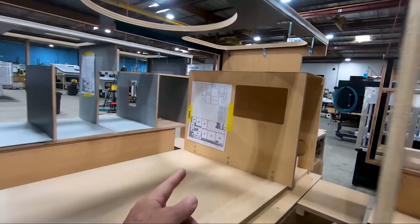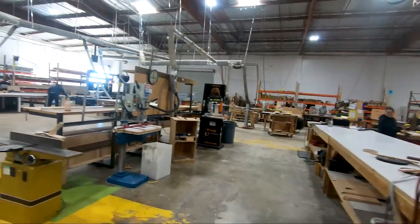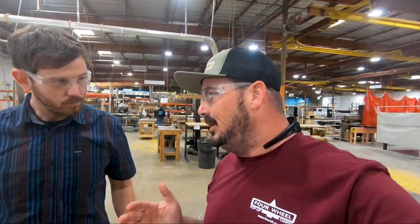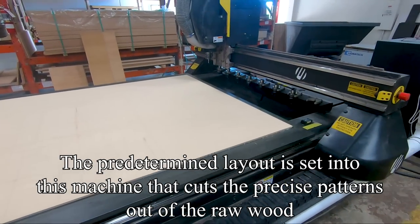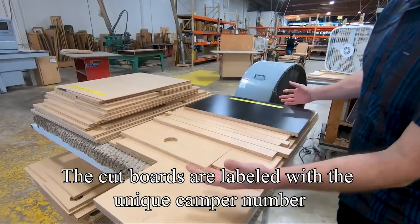Each of these cabinet setups is going to be specific to however the customer wanted it. That cabinetry starts over here in the woodshop area. The host jokes that he put together something similar in his truck — meaning it was made out of wood, though it looked like a Dr. Seuss drawing. Here in the woodshop, the wood is laid up on an afternoon cut, with the camper number right on it, and sets get put together. A CNC machine makes the straight lines a whole lot easier.